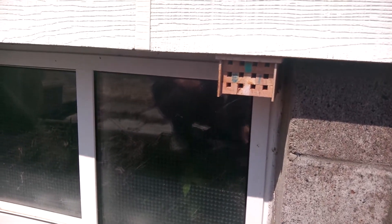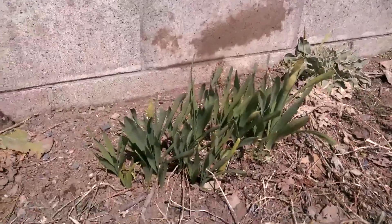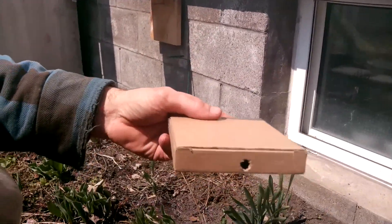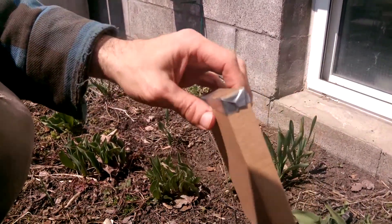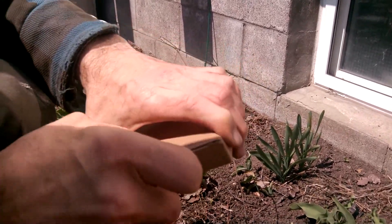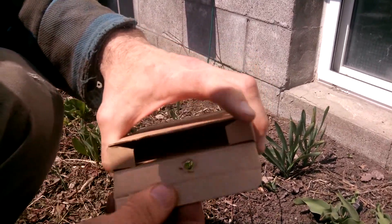Alright, back to the mason bees here. I think it's about time I put them on. The daffodils are just about to come up. I made this release box right here, just a little box with a hole in it. Make sure the hole is big enough for the bees to come out.